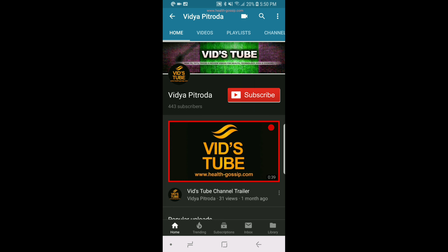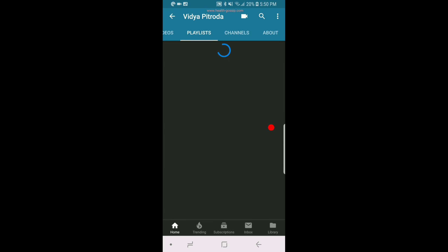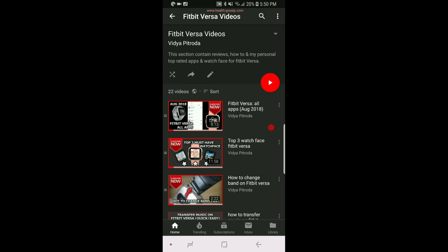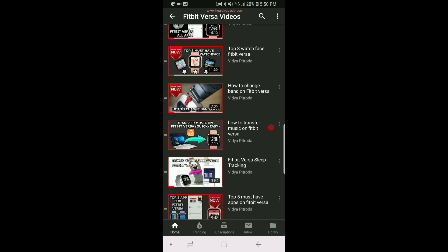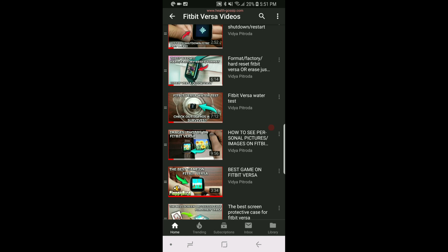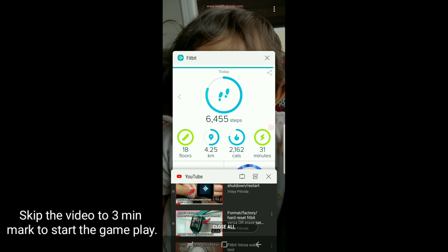If you are here because of Fitbit Versa, I'll show you right now — if you go to our playlist, we have a whole playlist of Fitbit Versa videos with 22 videos in it. I'm pretty sure you'll learn a lot about Fitbit Versa.